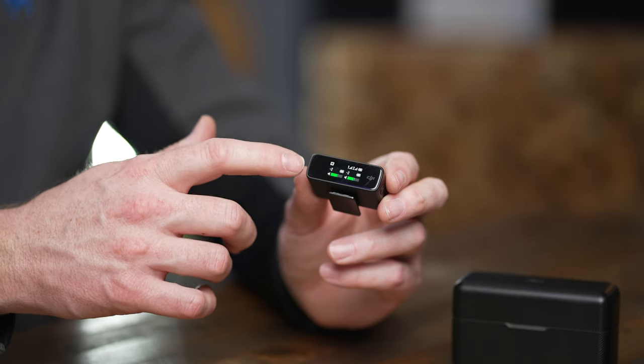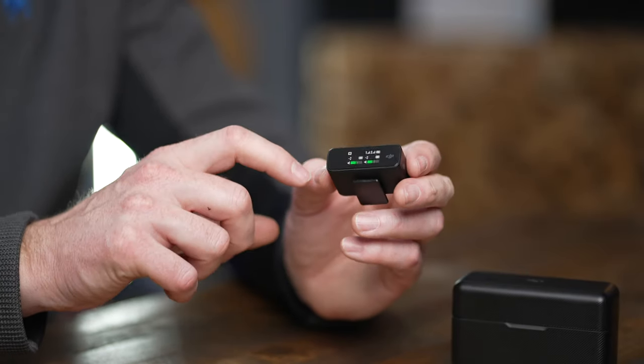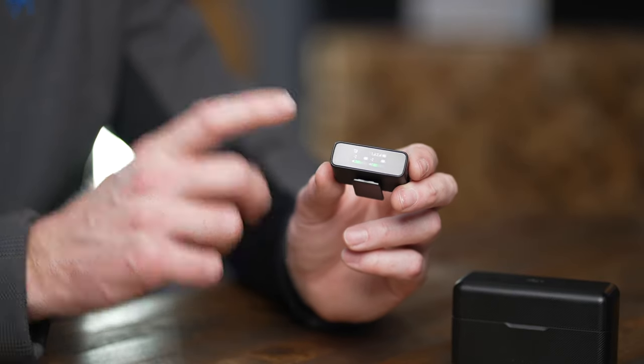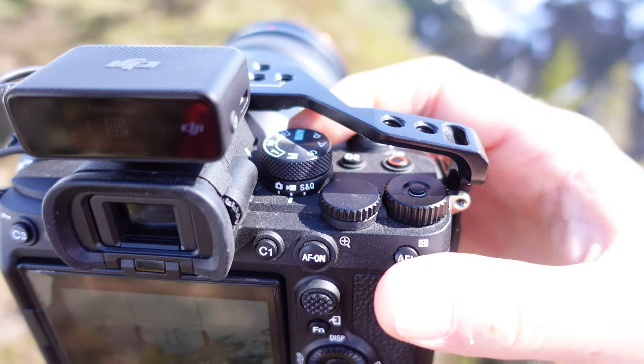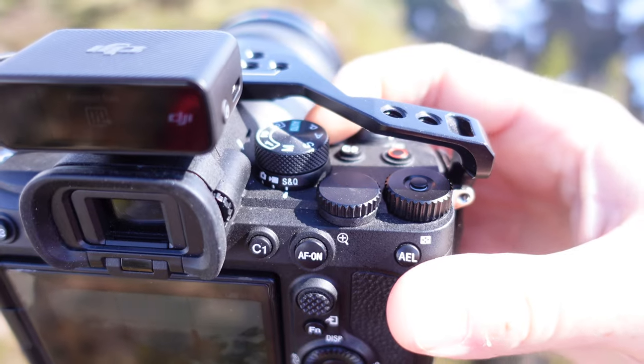Beyond the touchscreen and ease of use is the fact that because the screen is based on the front and not on the top — like other wireless units — it makes it really easy to see regardless of whether you're in front of or behind the camera. This really bright little OLED screen makes it really easy to see exactly what's happening with the audio coming in.